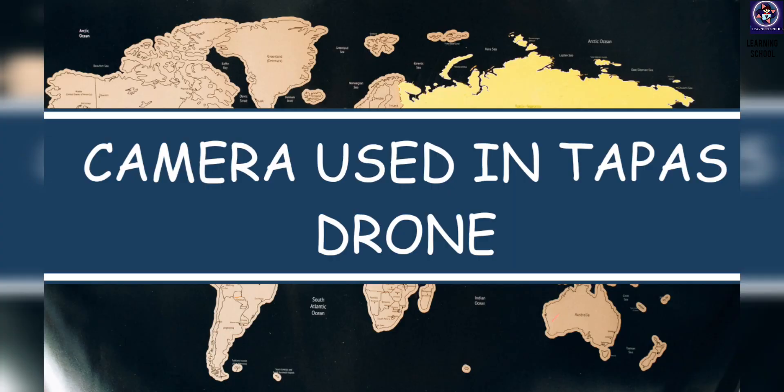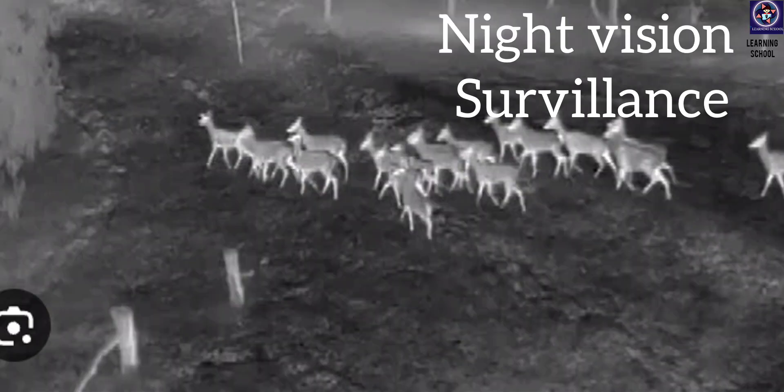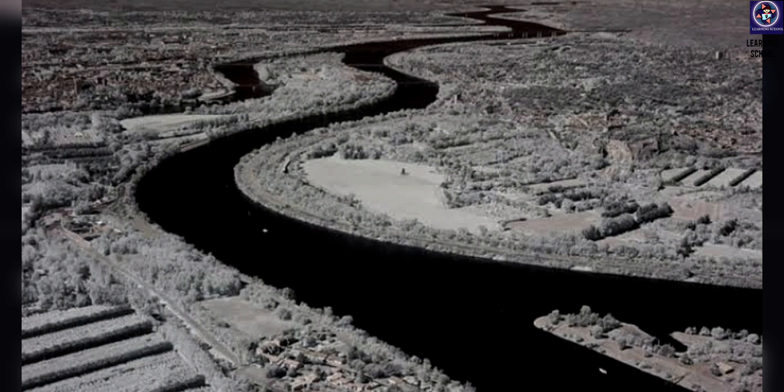What are the cameras used in the TAPAS drone? The first is a thermal camera, which detects the temperature of a body and figures out targets. The third is an infrared camera, which contains an optical system that focuses infrared light into a spatial detector — a sensor array that contains thousands of detector pixels, each pixel in the array capturing thermal data.